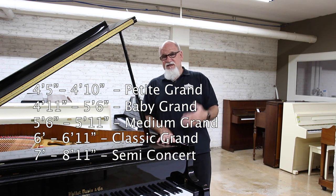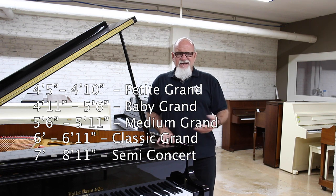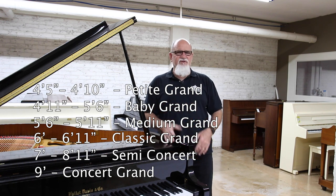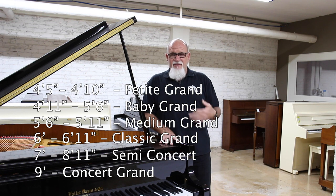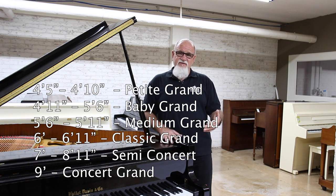A seven-footer would be a semi-concert grand. Once you get to the big dog, a true concert grand, that's a nine-foot grand. So these are all general terms — there's no written law if you miss it by an inch here or there. So that's pretty much it: petite, baby, parlor or medium size, classic grand, semi-concert, and then the concert. Those are the different sizes.